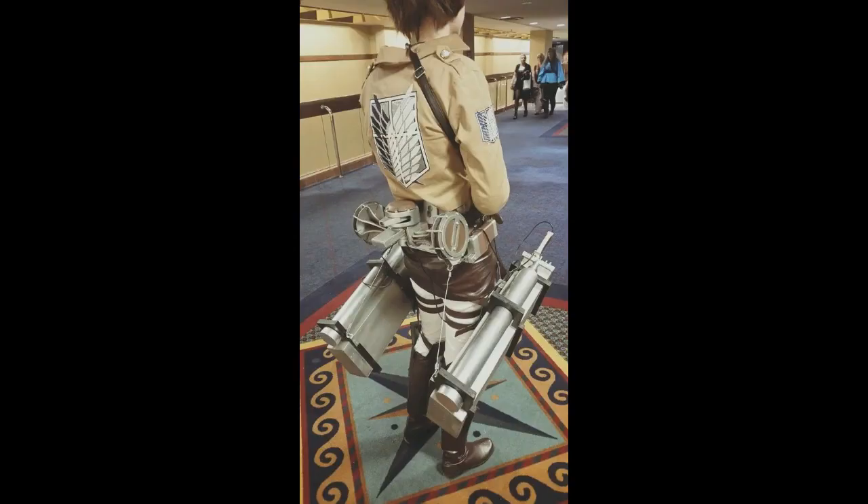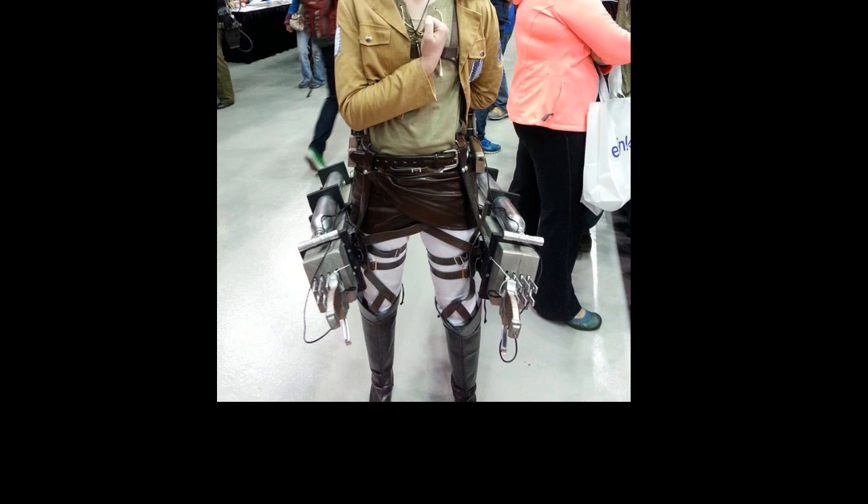So that's how I made some really sick 3D maneuvering gear. Here's some pics of me wearing it. That's all.